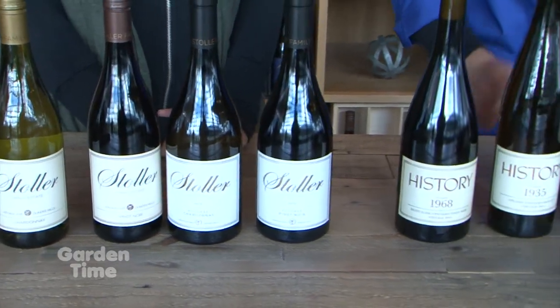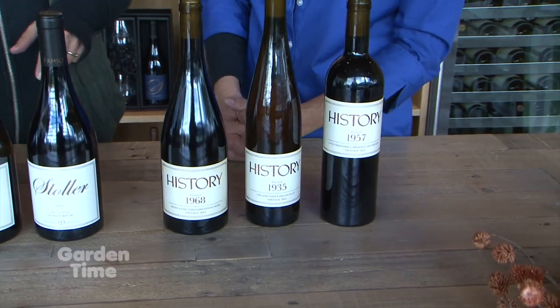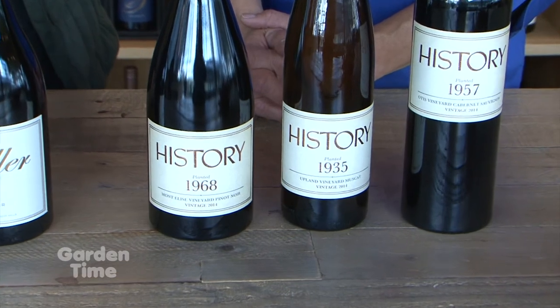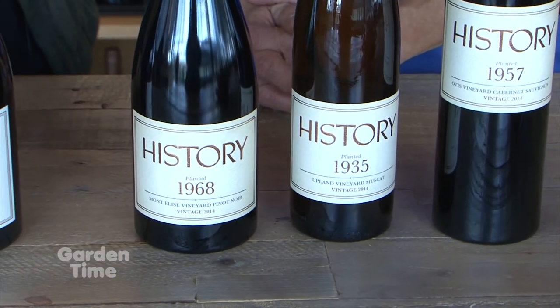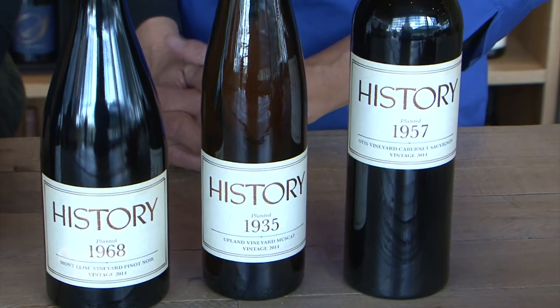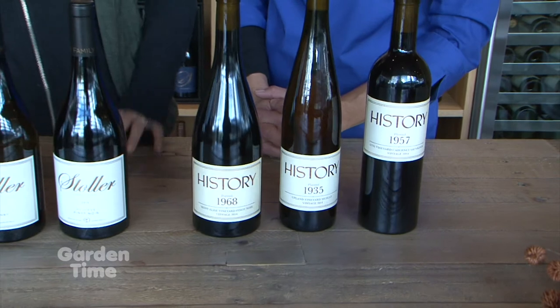I see you also have something called History — and I'm almost as old as some of these vines — so what is that all about? Well, History is a wine brand focusing on small amounts of grapes from some of the oldest vineyards in the Northwest. It's a really interesting collection working with these sites and these pioneering people, making wines from Washington and parts of Oregon as well.